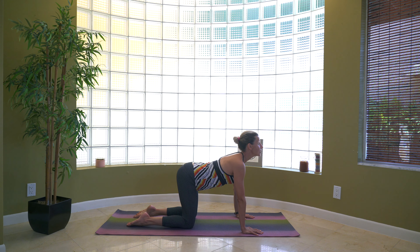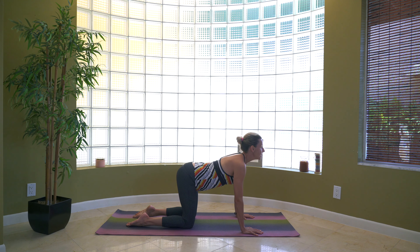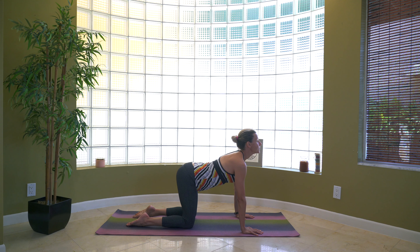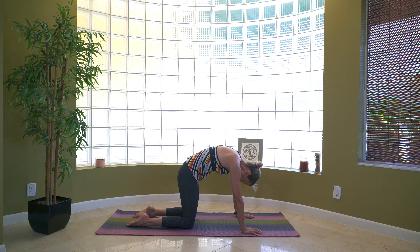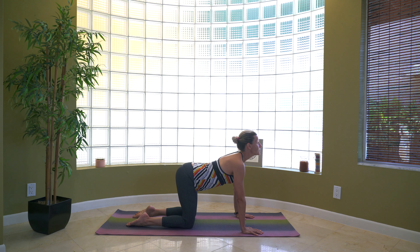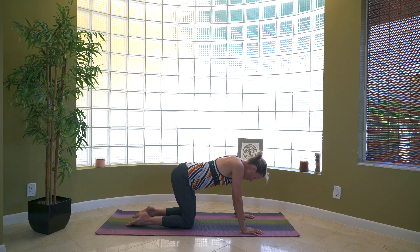Inhale first — look up to the ceiling. Exhale — round the spine, go into that mad cat. Reverse: inhale, looking up. Let's go back into the cat pose — round the spine, drop the head down. Two more times: inhale, look up, and exhale. One more time — look all the way up to the ceiling, and from here, exhale, cat pose. Flat in the back.